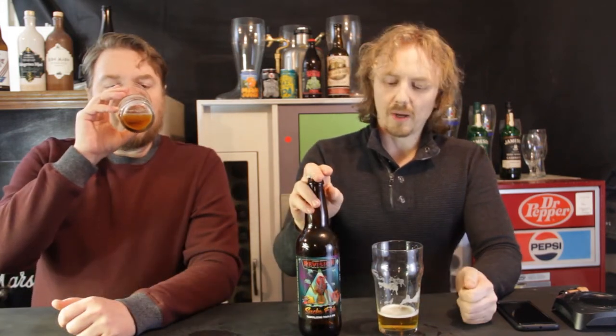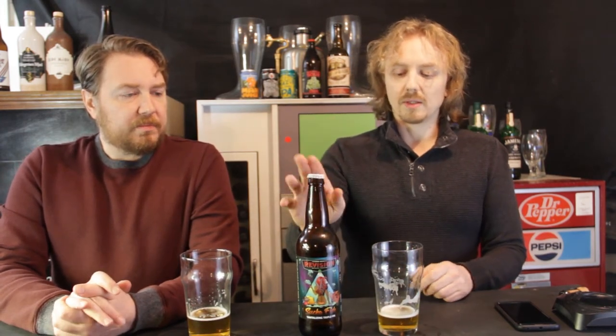I don't know if I'd buy another bottle of this, but I'm very happy I got a bottle of it. I think I would probably get another bottle — I would probably buy it as a tulip if I saw it on tap and be very happy with it. But I don't know if I'd buy another bottle.